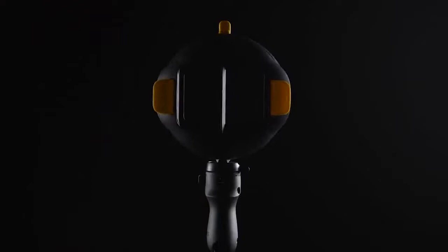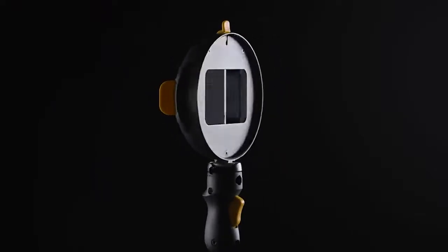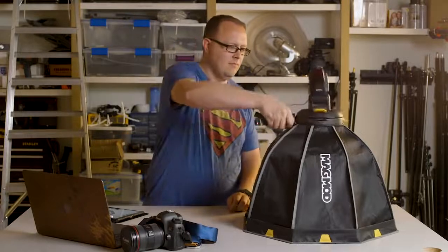There's no question — the MagRing is the simplest, easiest, and fastest dual-flash system. But that's not all that it is. It's also the perfect support for the world's first magnetic softbox.